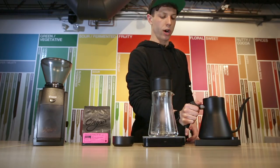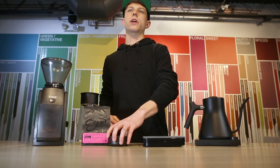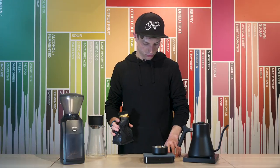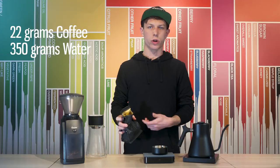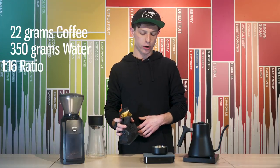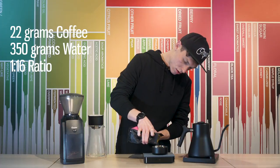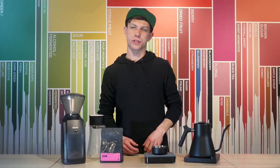Set your kettle back on to keep heating up and now I'll weigh out our coffee. I'm going to weigh out 22 grams of coffee. We're going to pour 350 grams of water for a one part coffee to 16 part water ratio. Grind your coffee on a medium grind size — it should look like coarse sand.